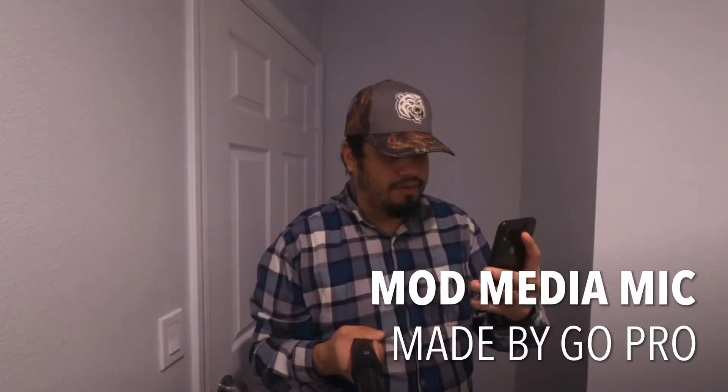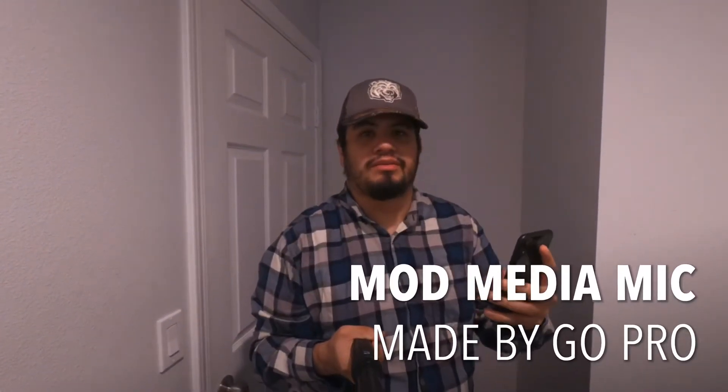Don't forget to subscribe, hit the like button, and this was another review mini vlog. Now we're testing it with the Mod Media, which is supposed to have a microphone in the front and in the back.